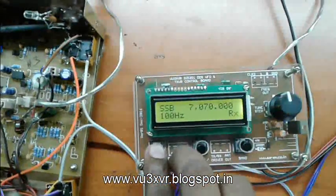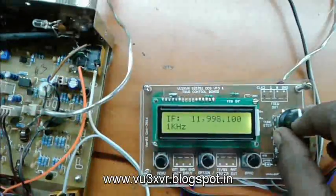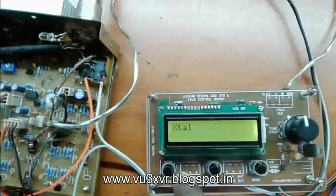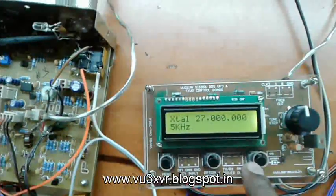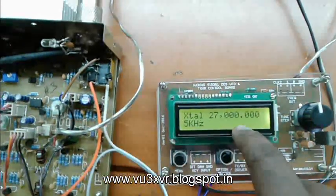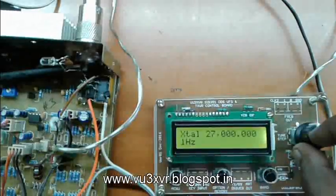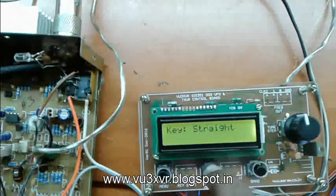Now let us see setup mode. We can adjust the IF frequency to our desired IF range. In this Bitex transceiver it is 12 MHz IF, and for that I set this frequency. And this is the crystal frequency — that is the crystal oscillator frequency of the SI5351. To calibrate the oscillator, we can adjust this frequency at any level with 1 Hz steps, which will precisely adjust the frequency output. Here we can select paddle or straight key.